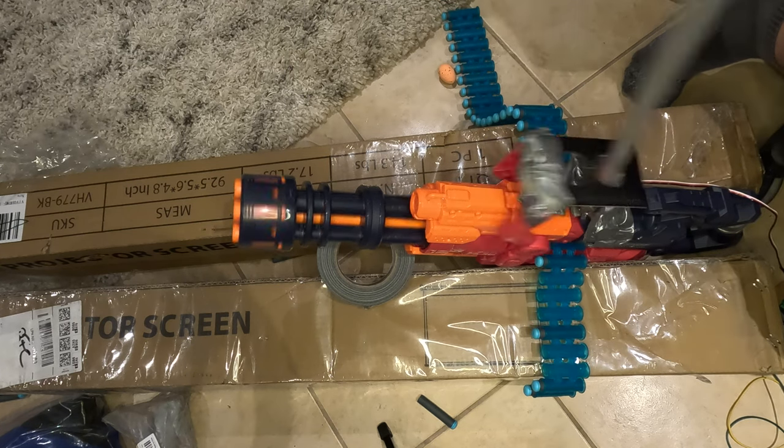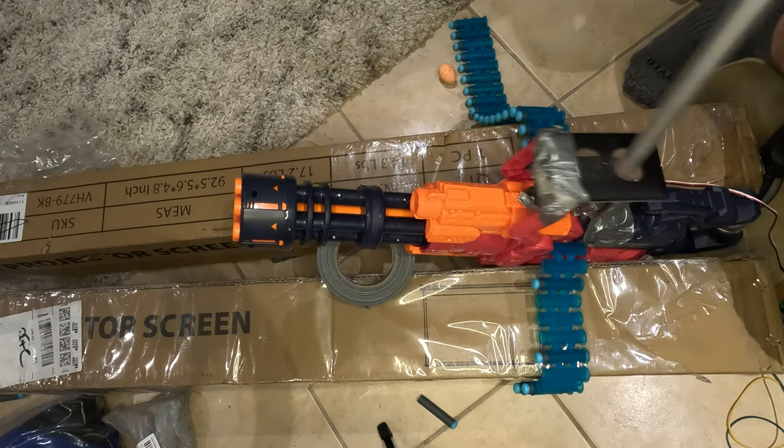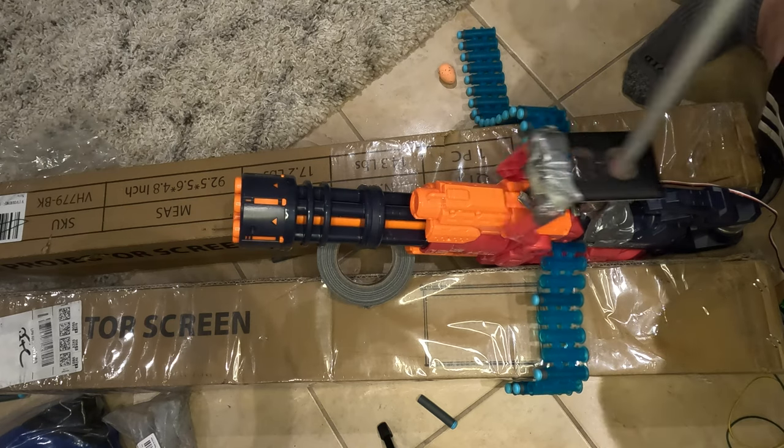Oh, it's working! Oh my God, I love it. It's working so well!